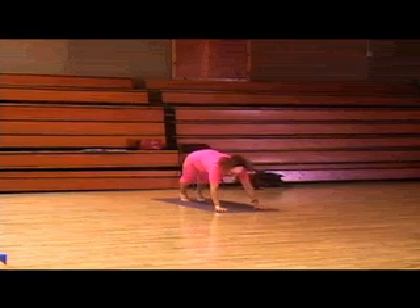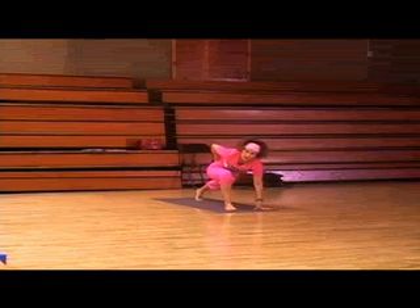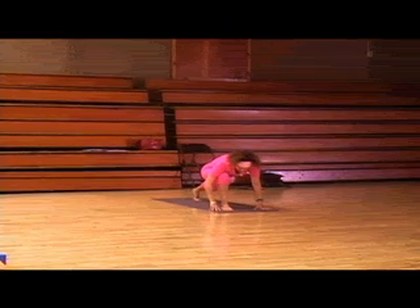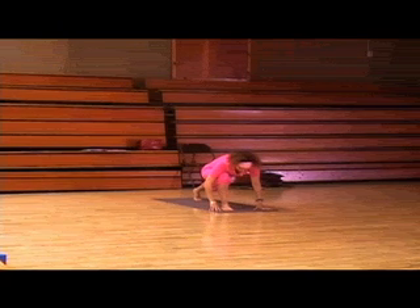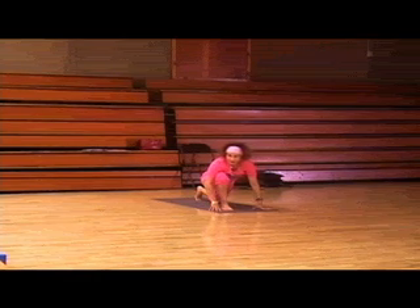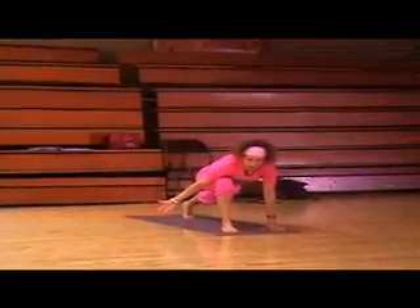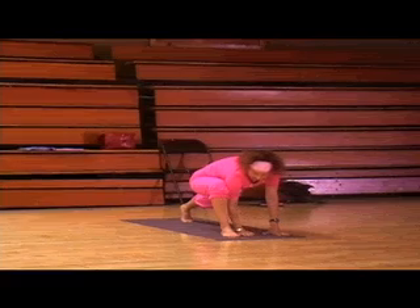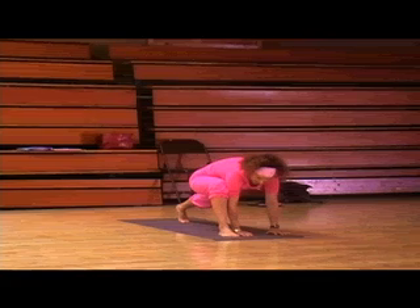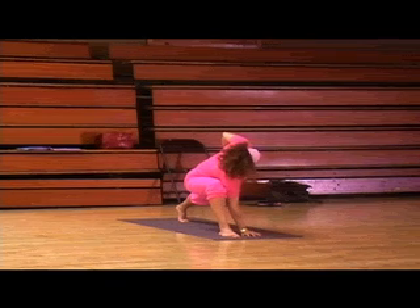Take that right foot and put it between the hands. Allow the hips to sit down — you want the hips to sit down, just allow them to sit. If that's too much on that back leg, you can always bring that back leg down. Take the outside hand, which would be your right hand, and put it on the inside of that right foot. Take a deep breath, inhale. And on the exhalation, take the left hand, place it, and look at the wall.